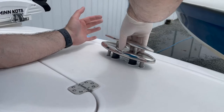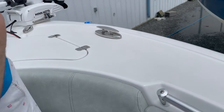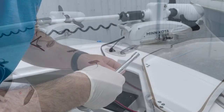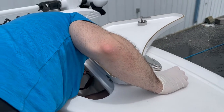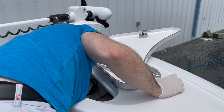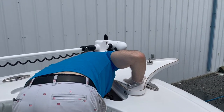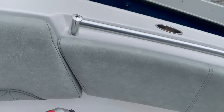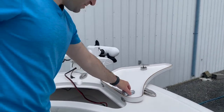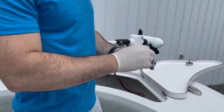Now we're going to carefully place the cleat back in — it should slide right on. Then I'm going to go underneath and use nylon washers and bolts. I'm going to use a ratchet with the hardware that came from Jemlux, 19 millimeter, and apply equal pressure on both sides.